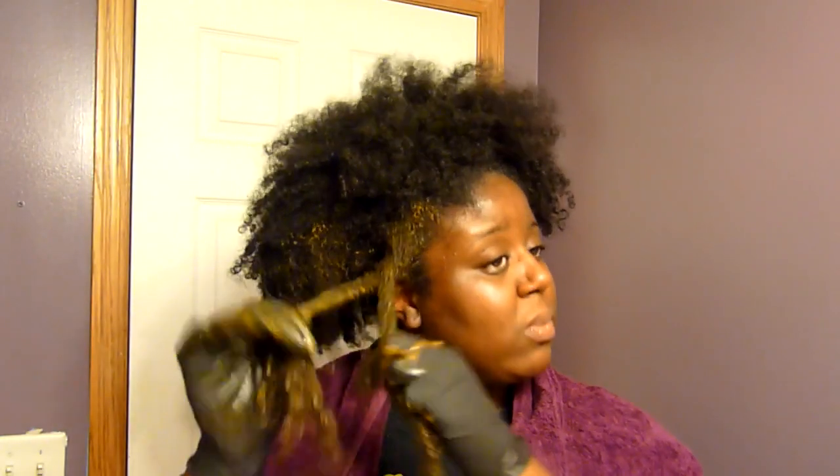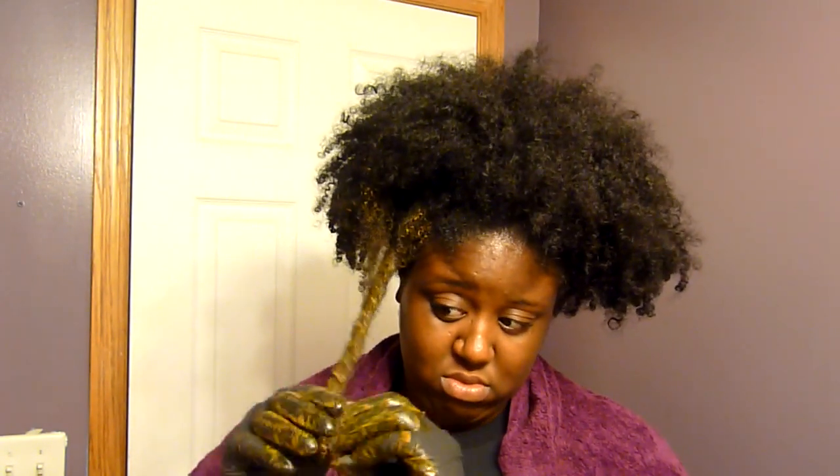After applying the henna to each section, I twisted it up and got it out of the way. It was a very long process. I molded my hair into a big ball because it was so heavy, then put a cap on top. I waited about an hour before washing it out.